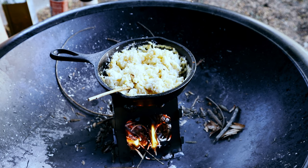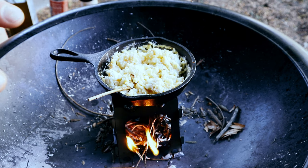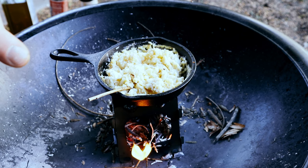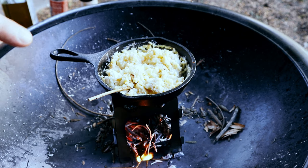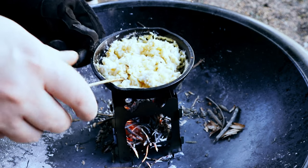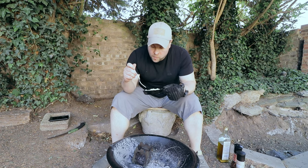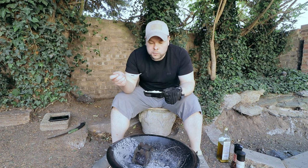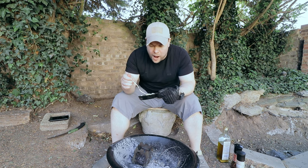I should try using a bigger pan because I have three different sizes — this is the smallest, then I have medium and large. I'll probably make another video using the medium size cast iron skillet and see how the wood burner performs. Let me try my egg. The garlic-flavored olive oil is the best in the world!